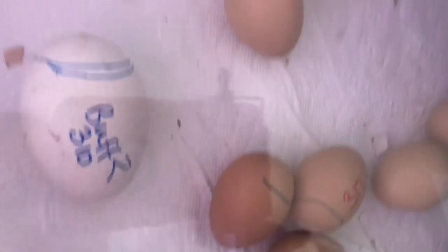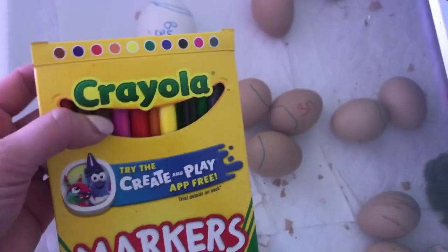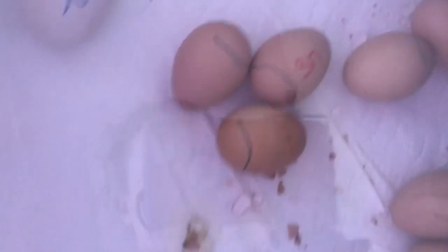Don't mind my markers — this is how we keep everybody straight. Each week has a different color. So this week it was red that's hatching.